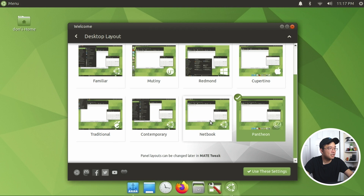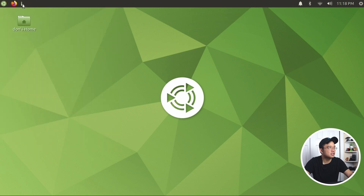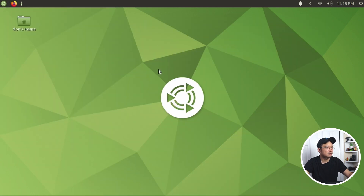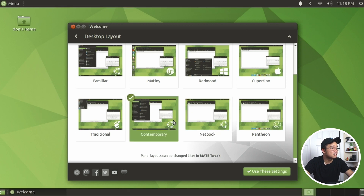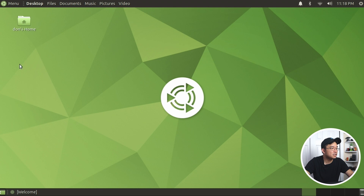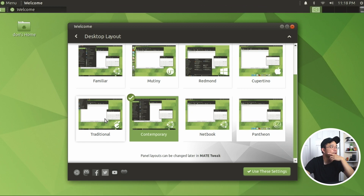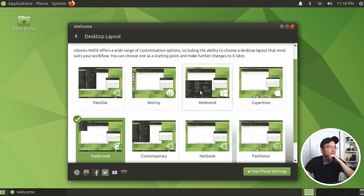There's also a netbook layout - probably to save desktop real estate and make the menu as small as possible. And a double menu bar layout with stuff up here and a taskbar on the bottom. Not really feeling that one. Traditional is the one with GNOME traditional style - application, places, system menu.